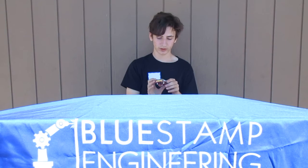My name is Jacob. I go to JCHS, and for my starter project, I built the Simon Says machine, which, you know, it works. It's a Simon Says machine.